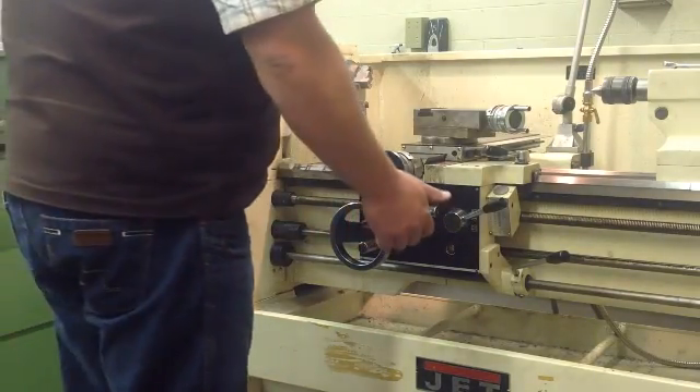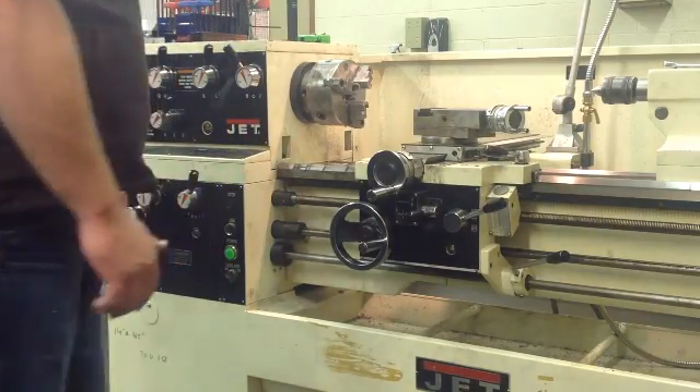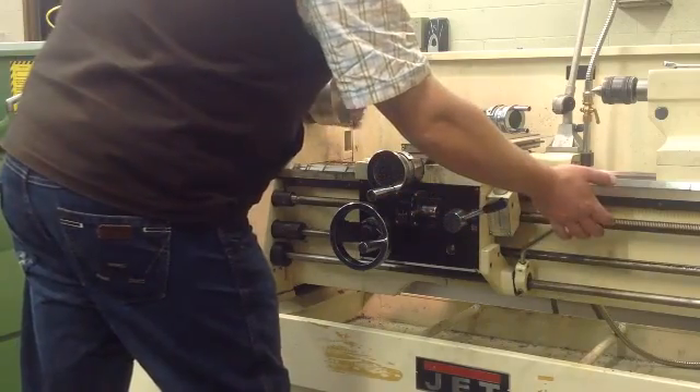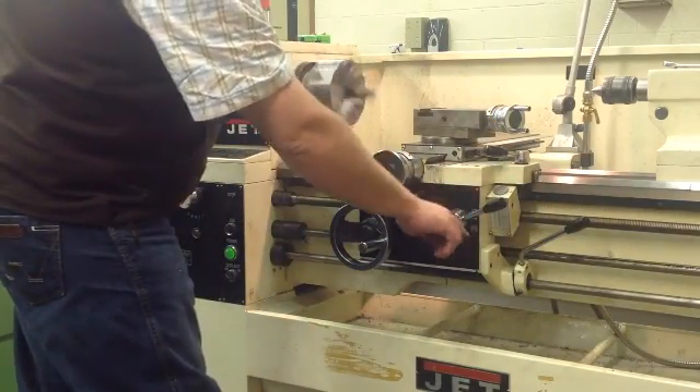We're going to talk about turning on the machine and running it forward for threading purposes. Right now we're on four threads per inch. We're going to go forward. The machine is on — you can see it unlocked and locked.